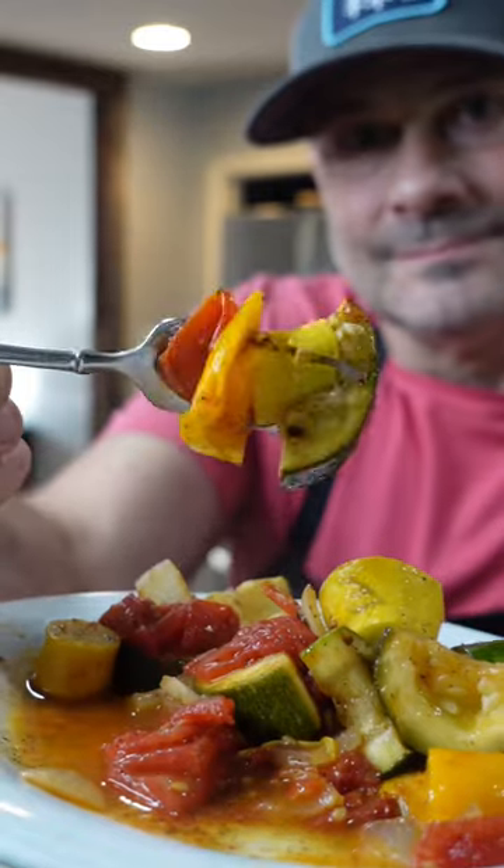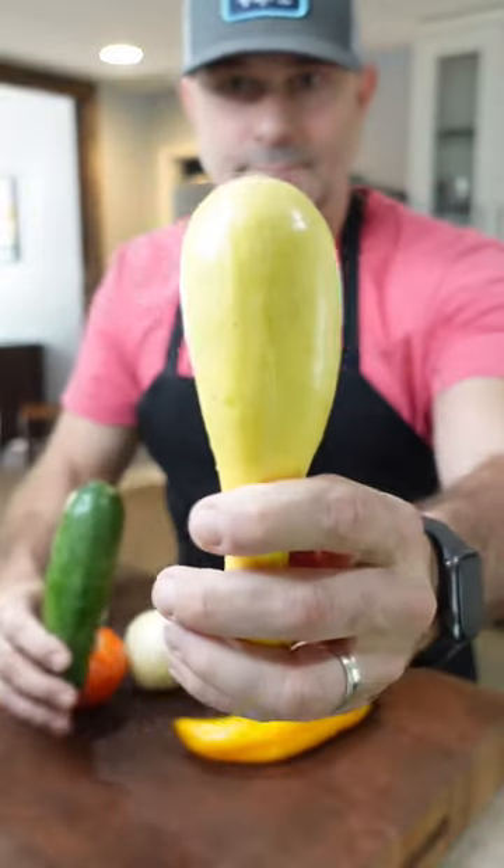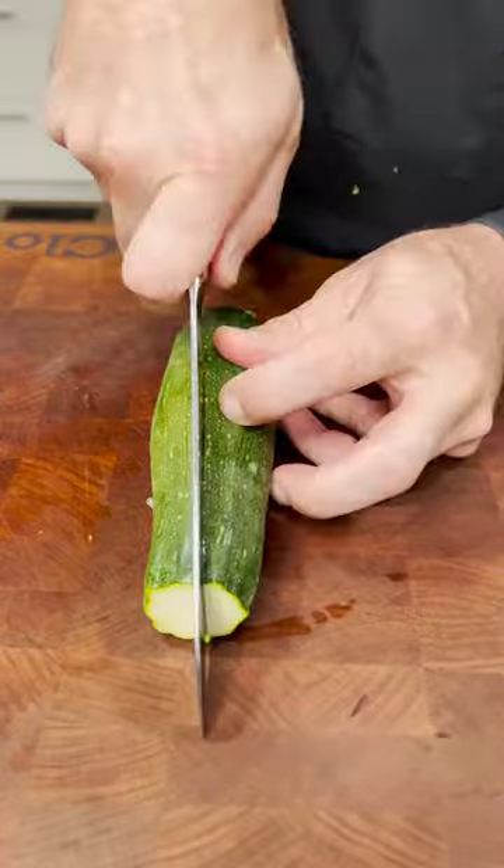Do you struggle to find good vegetable dishes? I tell you what, this one makes a full meal. That's because we're on day two of the Daniel's Fast where we're doing a vegetable or vegetarian series.